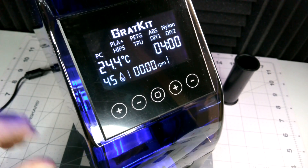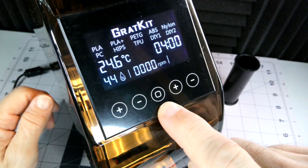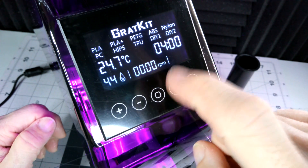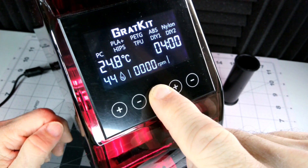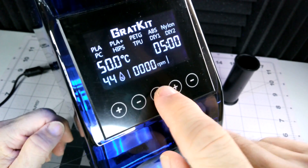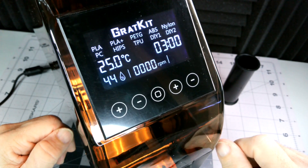So I've got it plugged in and turned on. We have a temperature plus and minus, a time plus and minus, and a power/mode button. There are two custom settings you can configure. If I hold this button, it should beep, and then I can select which type of filament I want — let's go with PETG. If I don't do anything for three seconds, it should take that selection and start.